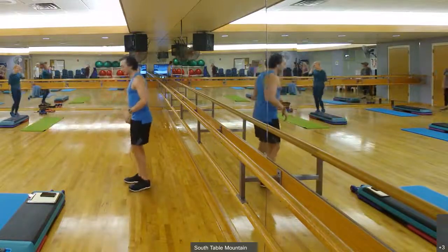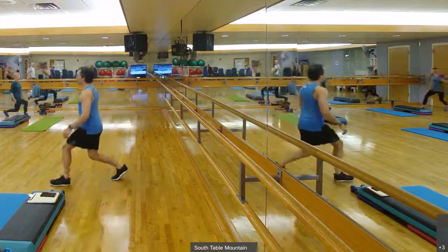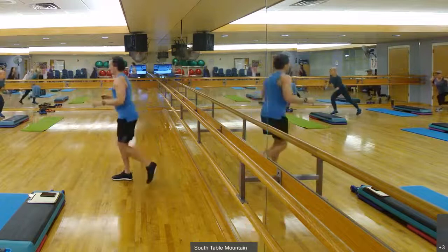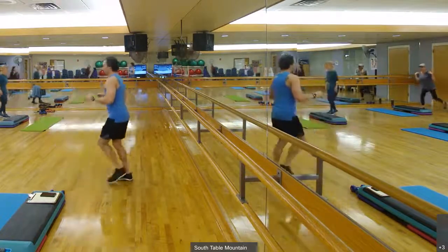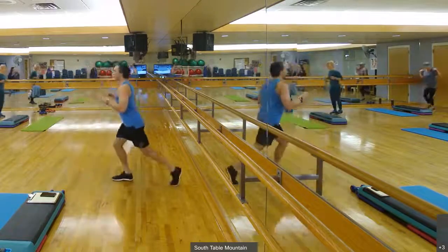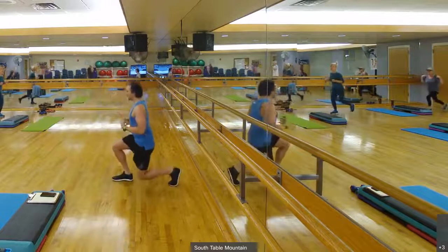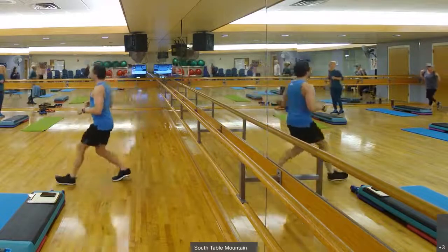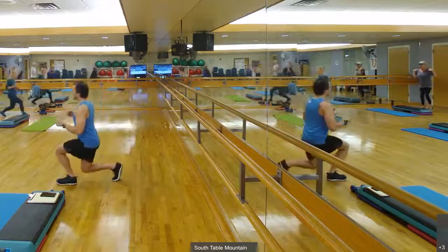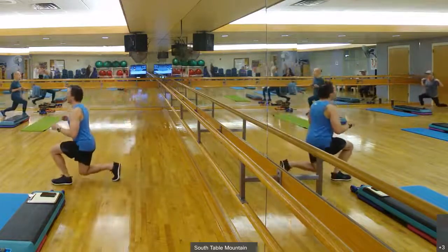Stabilizing that leg for some years. We've got front, back lunges towards the chairs. In three, two, one. And back, good. Awesome work. Shoulders down, back. Keep that breath flowing in. Ten seconds to go on. Two, one. Good.